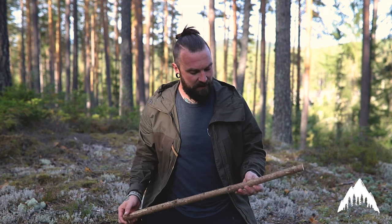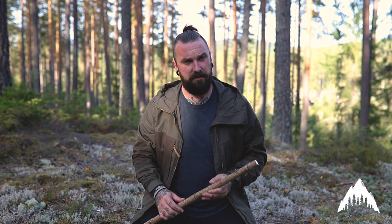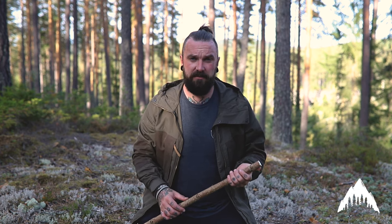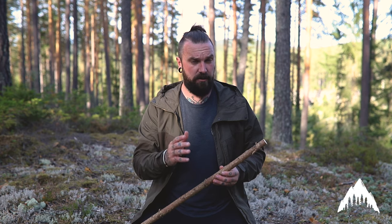Hey everybody, welcome back. One of the things that can happen when we head outside, especially if we're going to do a bit of freestyling, is we can break a tent peg or lose a tent peg. If we're on a multi-day trip, especially in ground like this, sometimes you don't find the tent peg in the morning. So I'm going to show you how to make one off the land really quickly, and just like in our button video, wood choice is very important.